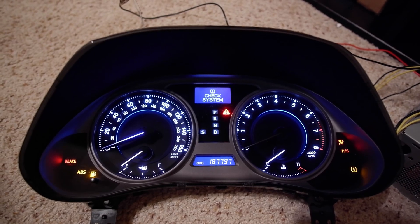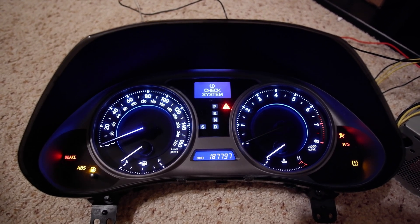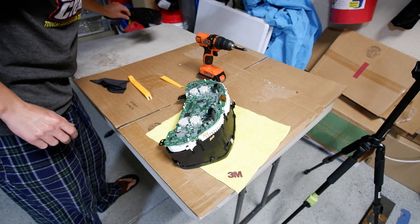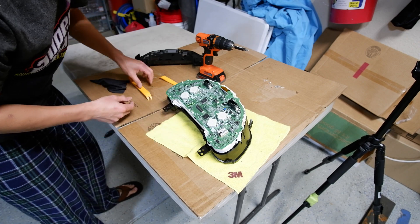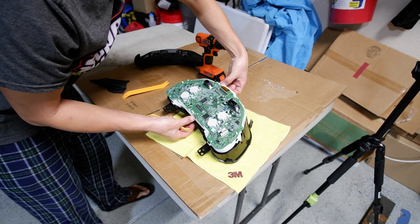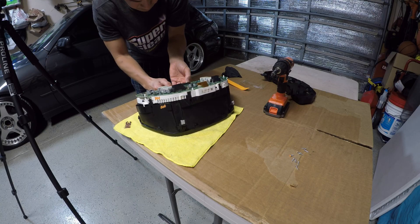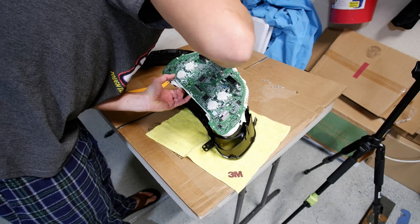This is the cluster I found at the El Paso pull-apart. It looks like it has 187,000 miles on it and it also has a bad needle — the tach needle is bouncing on and off, and the tip of the speed needle is burnt out. So this is a perfect candidate for needle repair. To take off the front cover, pop a couple of clips — there's one in the back and one up top. Press with your thumb and lift, then squeeze the top and it comes right off.